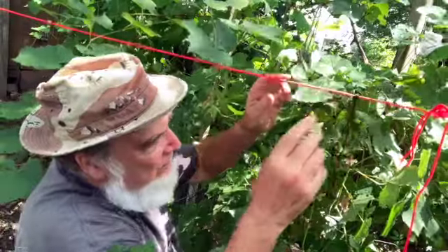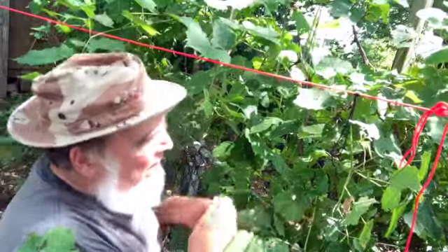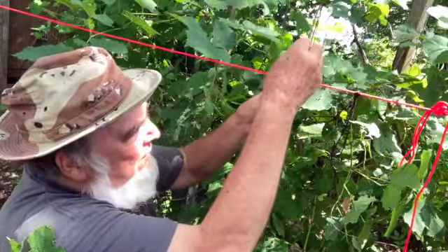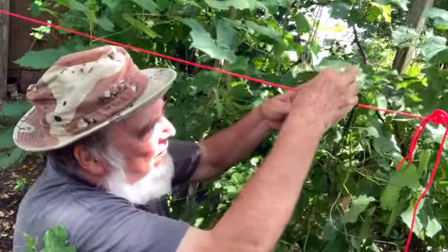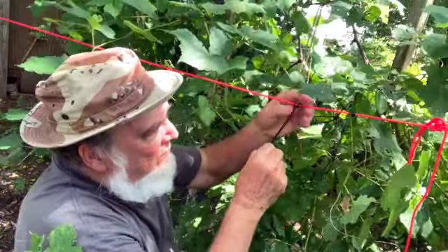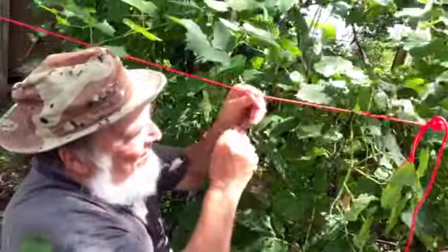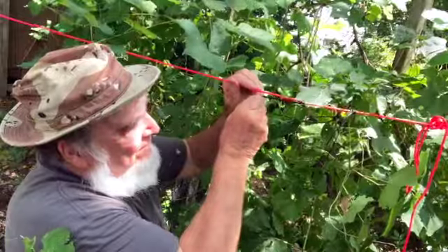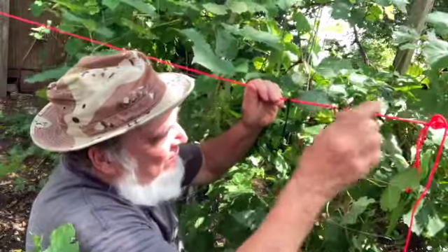I'll do another one. These are kind of small, but I'll run it under. Around. Around. Try to pull it down. It's better, but you know, it's like a Prusik. Tighten it up. Good that way. Good that way. Too bad that way. This is real good that way. This one holds a little better — that way it holds real good.